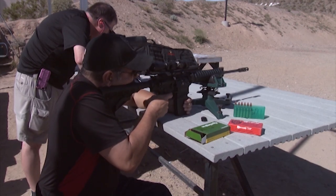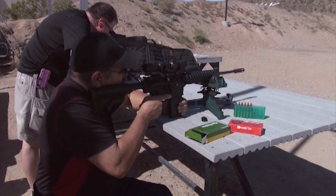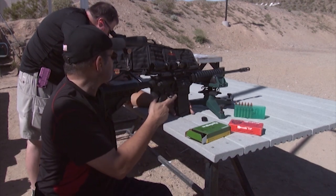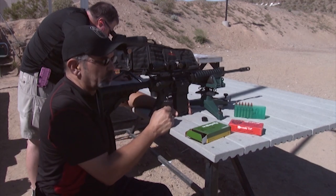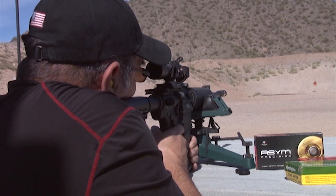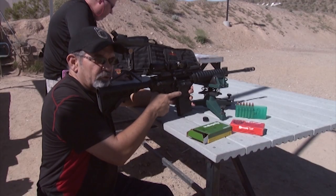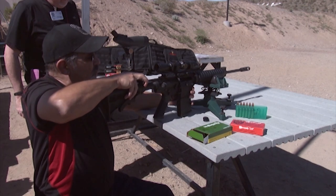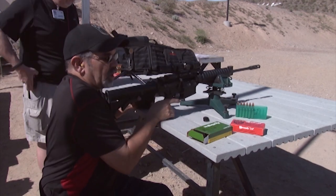Sending second round. A little bit lower, but same windage. About half an inch apart, about an inch low. So that was about an inch low — windage was good, still a little bit to the right. Again, we could always change point of impact. Let's go ahead and send the third round and see what kind of group we have. We're about a quarter inch to the left of the second shot, so it sounds like we probably got about a one-inch group down there. That was the Remington 168 grain boat tail hollow point.